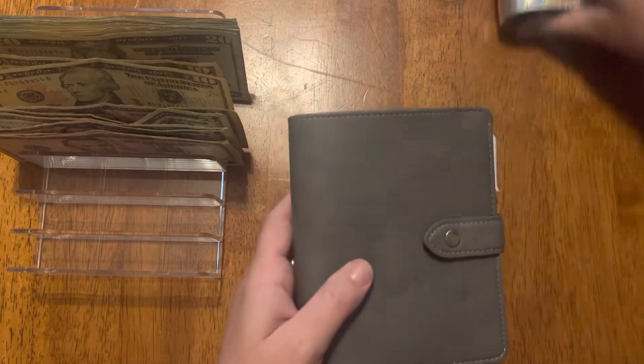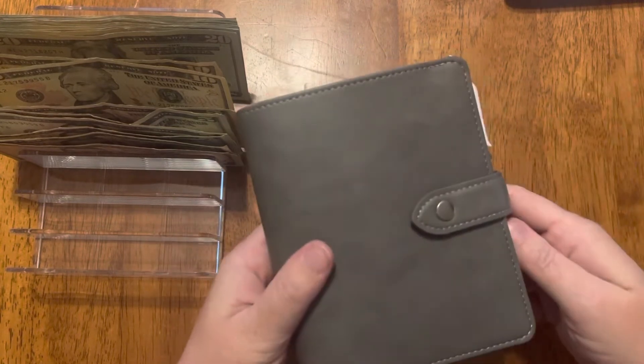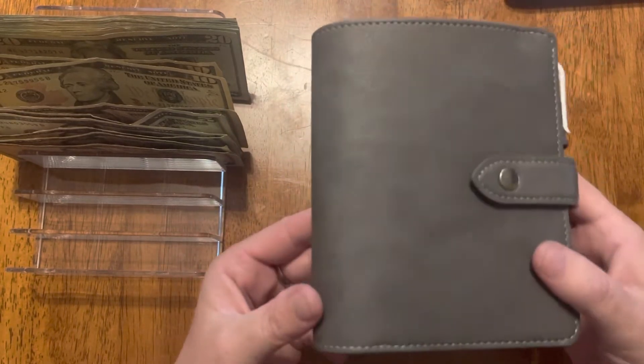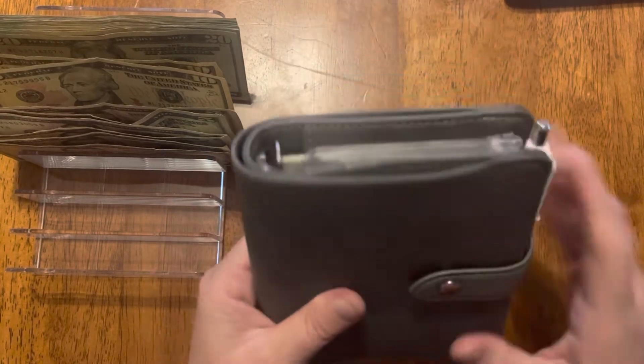I'm gonna start with my wallet — I take this with me everywhere. I got it from Amazon; if you want me to drop a link I will. It was like 20 bucks. I know people have more expensive ones but this is literally the same thing for probably half the price and it's very good quality and I love it.